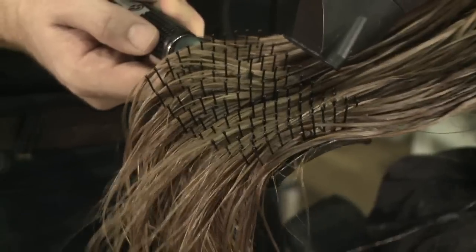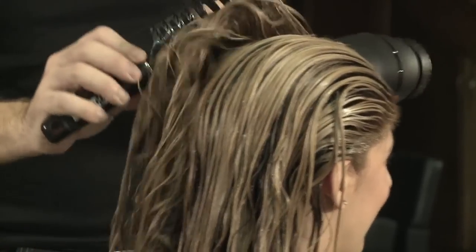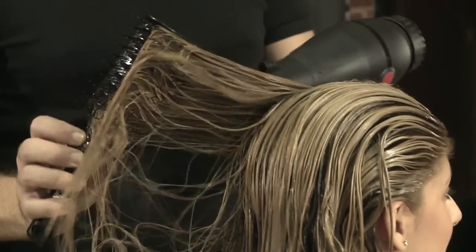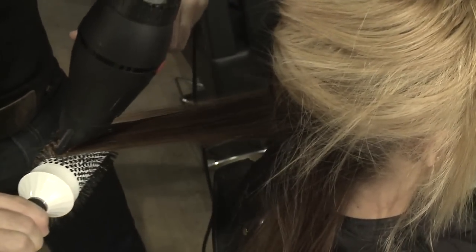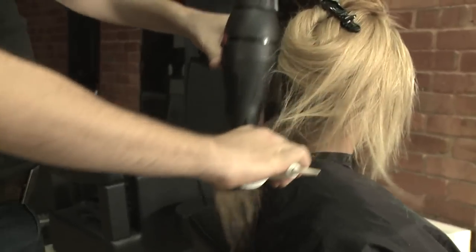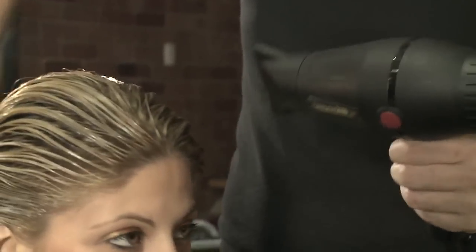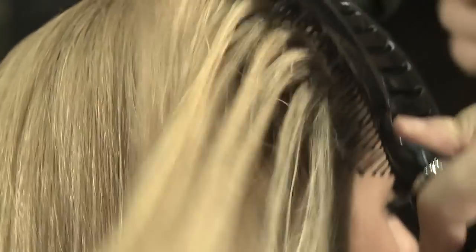Start blow drying the client's hair at the nape area, working your way up until all the hair is 100% dry. First, rough dry the hair using the paddle vent brush to get rid of the bulk of the moisture. Then use the round brush to finish off your client's hair straight. For best results, use a round iron ceramic brush and a blow dryer on a medium heat setting. This will help start the sealing process of the cuticle. Always point the blow dryer away from your client's face. Make sure the hair is completely dry before proceeding to the ironing. After this step, your client's hair will already look beautiful.